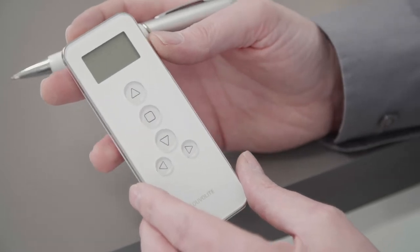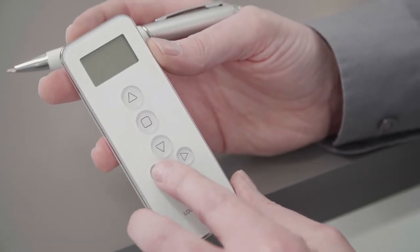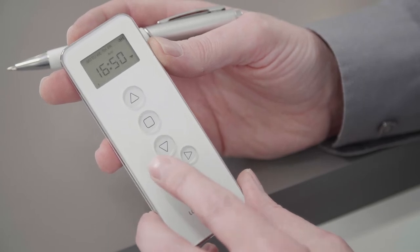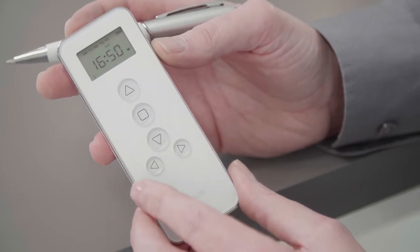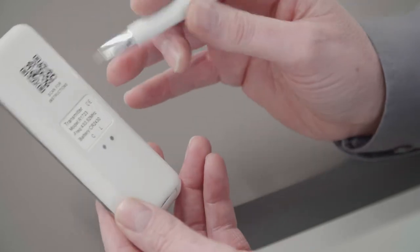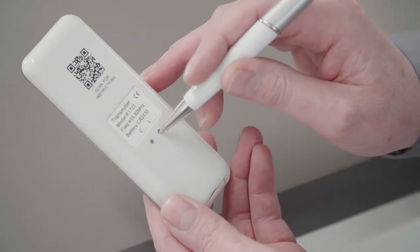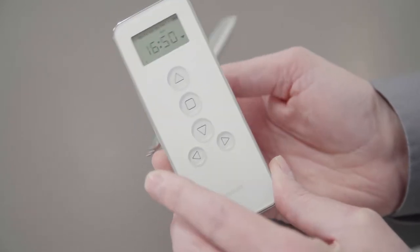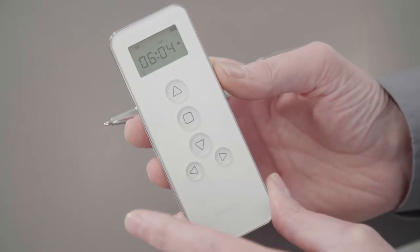To program the timer on the remote, select the auto mode by pressing the bottom left button. Then press the L button on the back of the remote and the bottom left together. The time will flash and number one will appear.